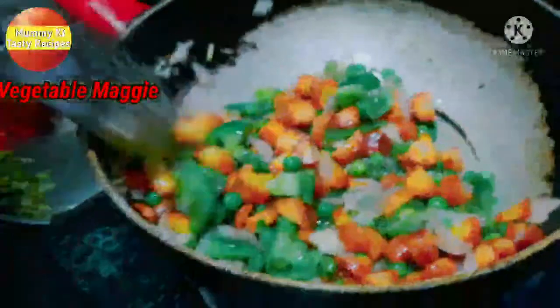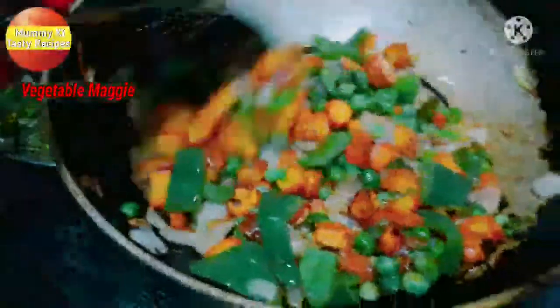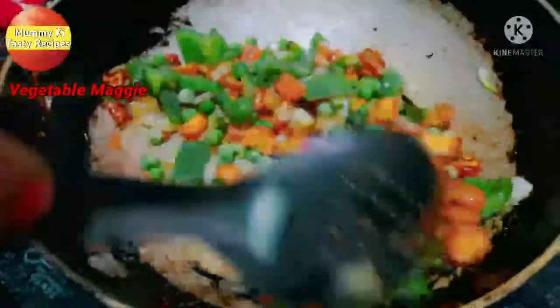We use these vegetables to build the flavor of the Maggi — it will taste very good in your food. We are adding vegetables like gajar and Simla mirch (bell pepper), with some salt and butter.